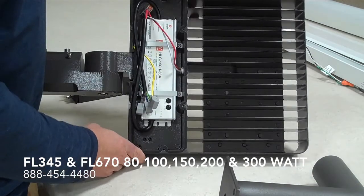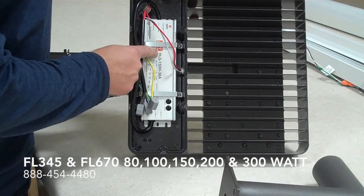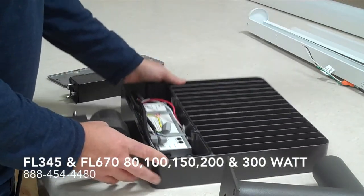It's awesome for that. Here's the top of the fixture with our Meanwell driver — well wired.